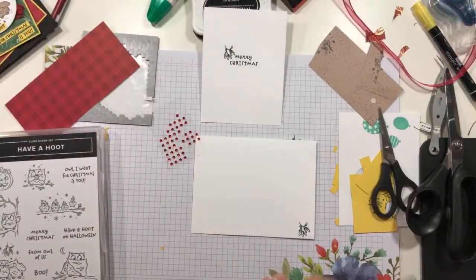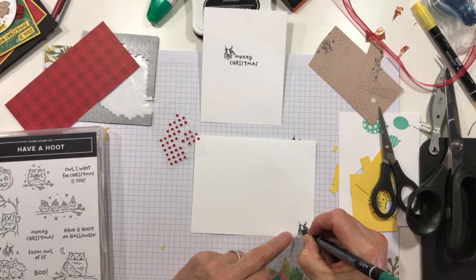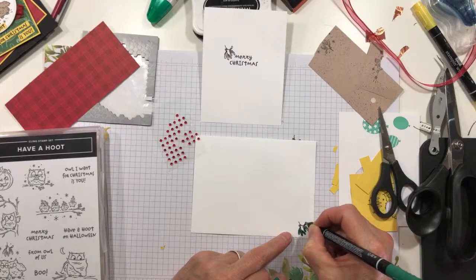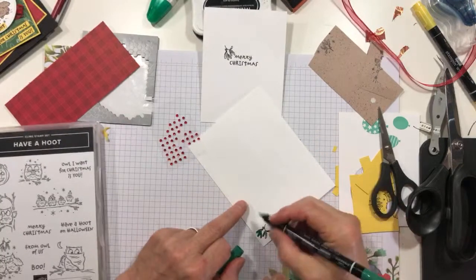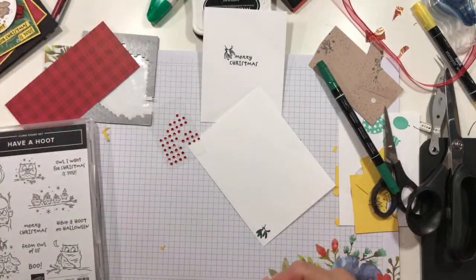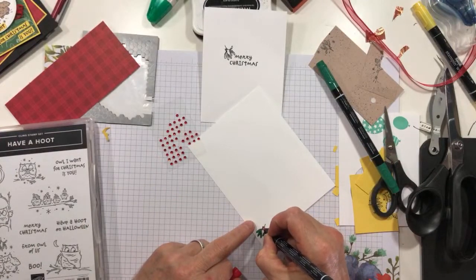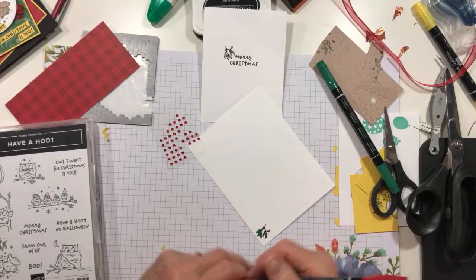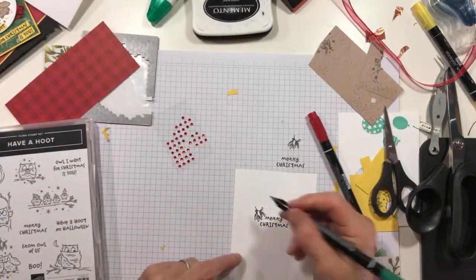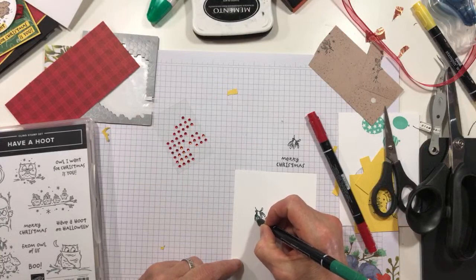And when you can find your pen. Okay, so I'm doing the envelope first, using Shaded Spruce for the leaves. And then I'm going to use my Real Red marker on the envelope to color these berries. And then we will color these leaves on the inner liner.